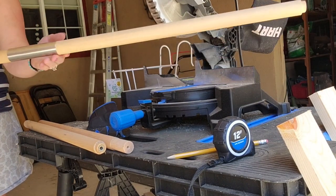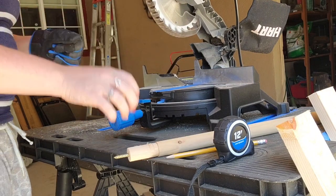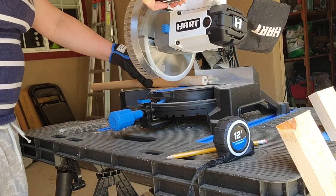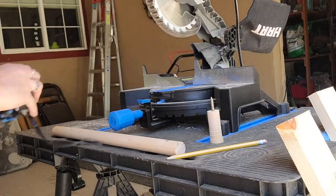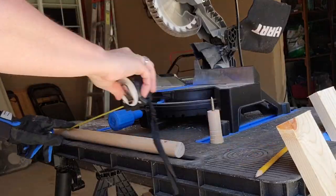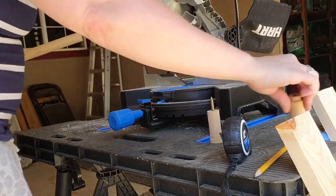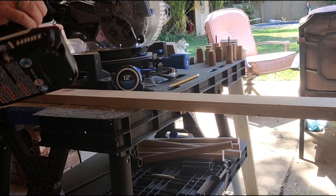This stick here was left over from a play teepee that broke. I held on to it because it was wood, unscrewed the little metal piece, and then cut these down to 16 inches — I cut four of them. So it's kind of a little dowel I had in my stash.